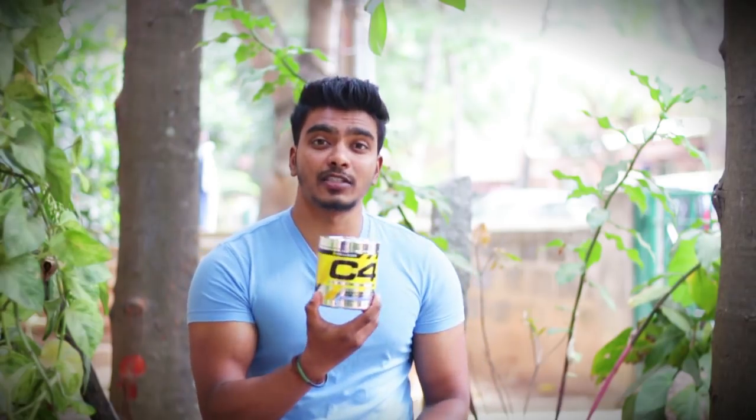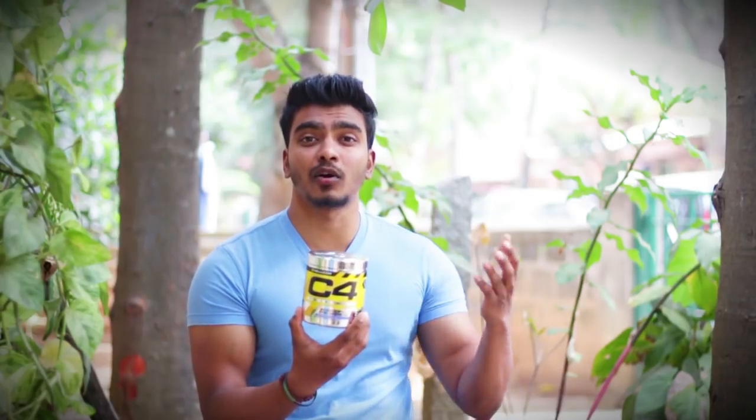There are different flavors like Icy Blue Raspberry, Watermelon, Fruit Punch, Berry Blast, and Orange Mango. You can pick the flavors.